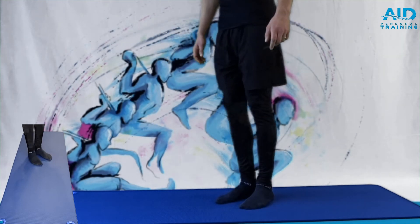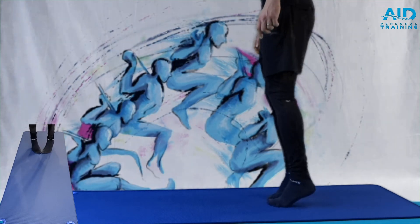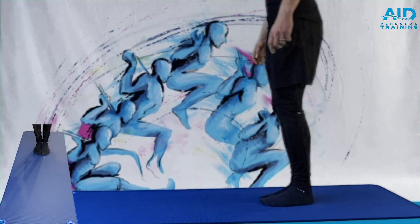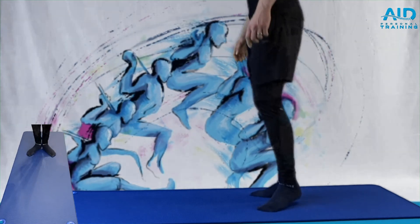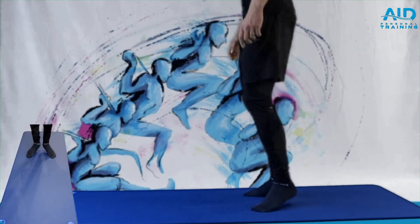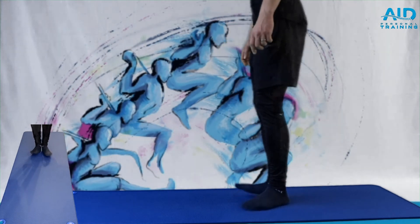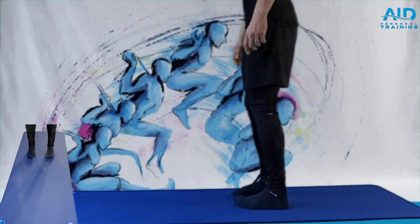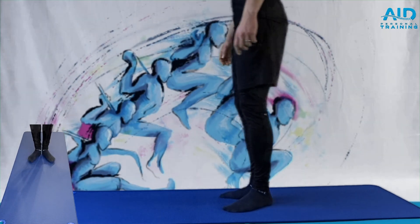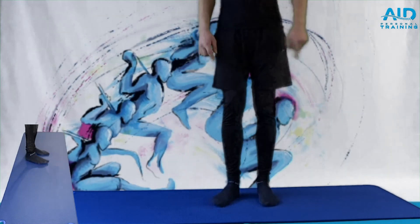First strengthening drill is in and out: straight, heels out, toes out, heels in, toes in. Remember that mobility is the result of flexibility and strength — this is why we work both on strengthening and on stretching and flexibility. After 30 seconds, go into the side dance.